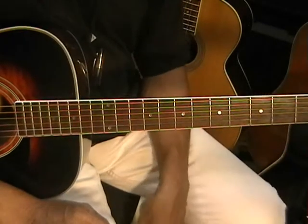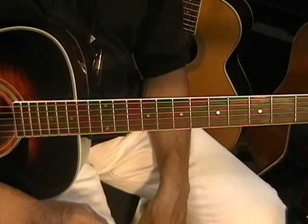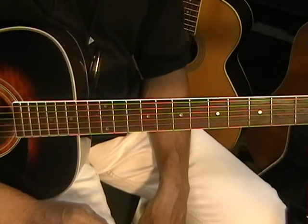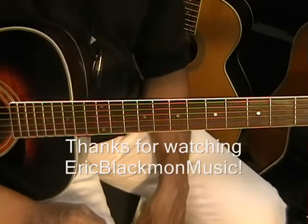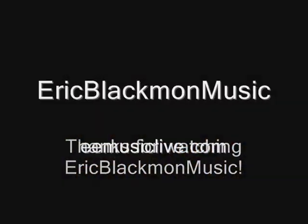And that, my friends, is the down, down, down, up, up, down, down, up, up, down strumming pattern. Thanks for stopping by and have a great day.